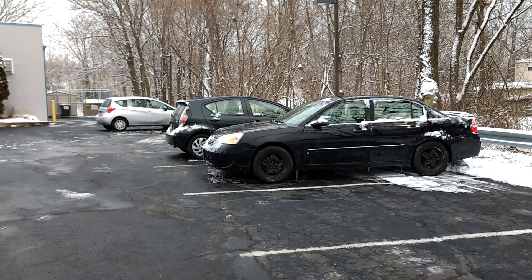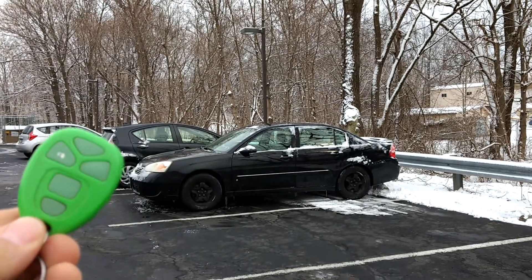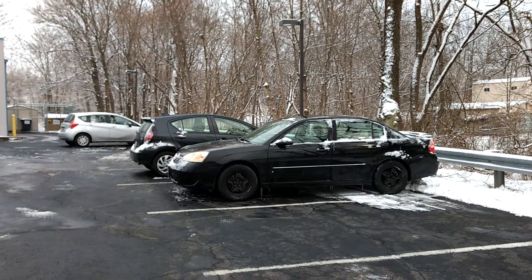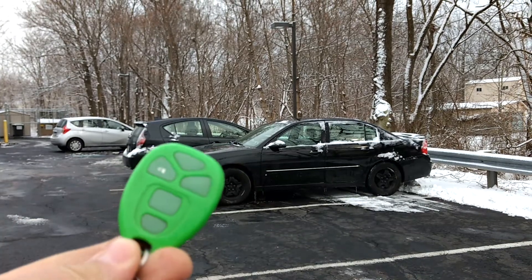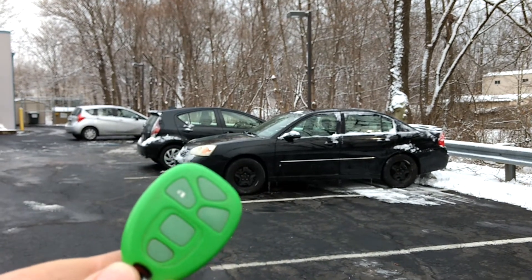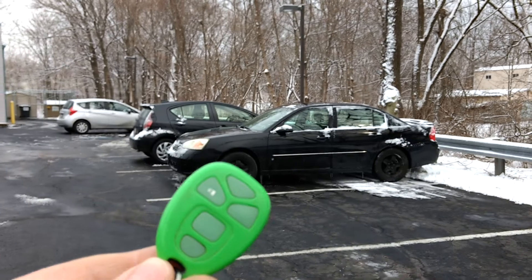Hi everybody. Here's a quick video on how to use the remote start with your GM car. This one here is a 2006 Chevy Malibu, and this is the remote control — it's actually an aftermarket Dayglow remote control, but it's pretty much the same type of remote that was used from the late 90s until